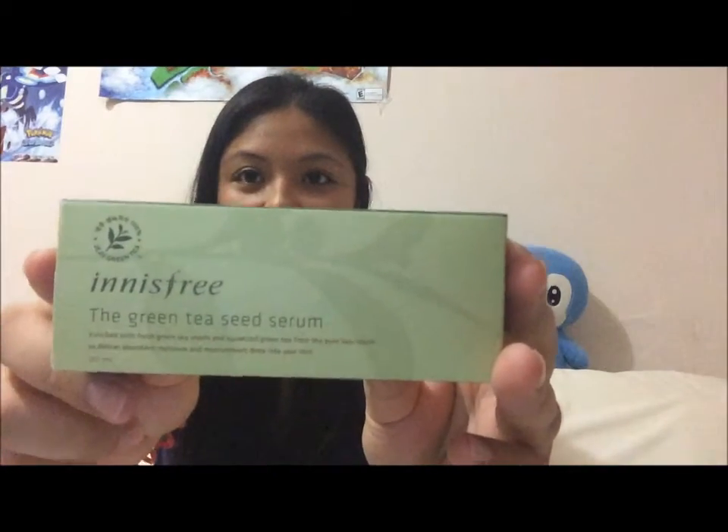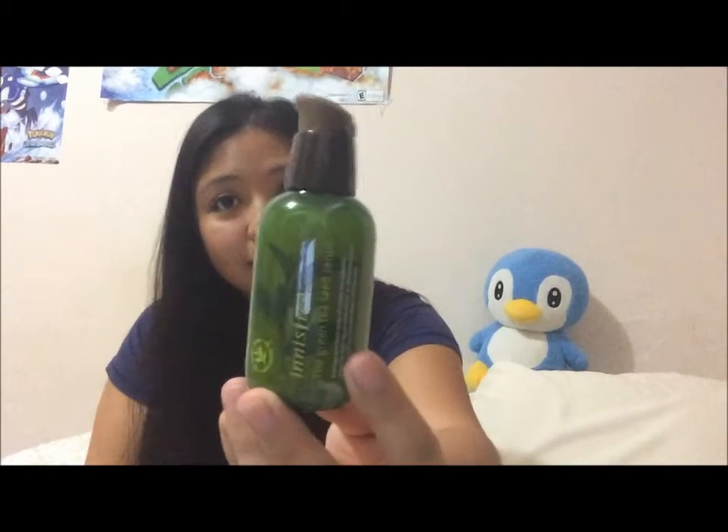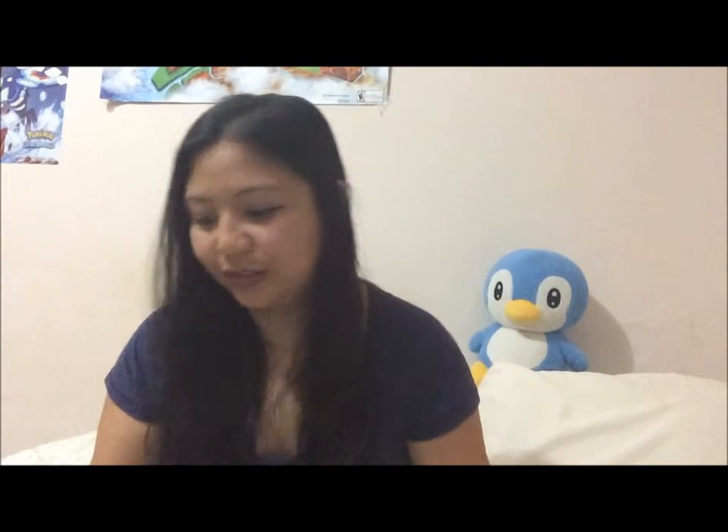The next thing I got was — here's the box — it's the Green Tea Seed Serum. Like I said, I have the sample of it and I'm very conservative with my stuff. So I've been using the samples first. I have another one in my bathroom; I'll eventually use this one. This is so expensive — well, it's more expensive than a drugstore face product. So I conserve, conserve, conserve.